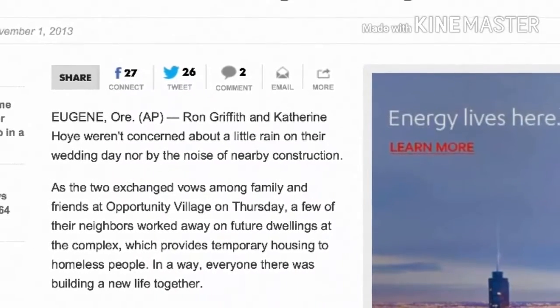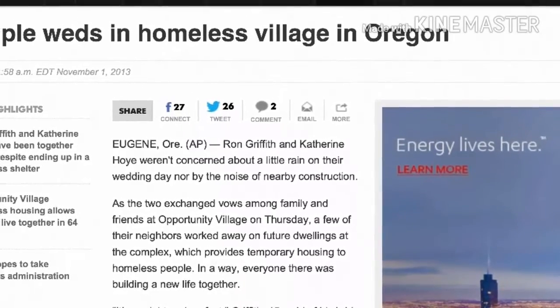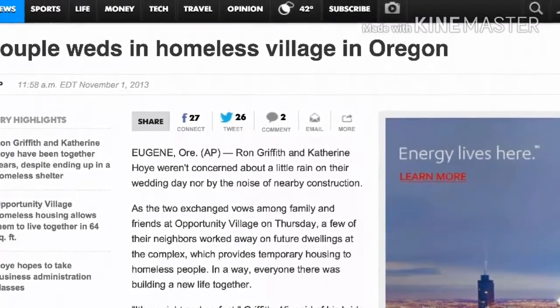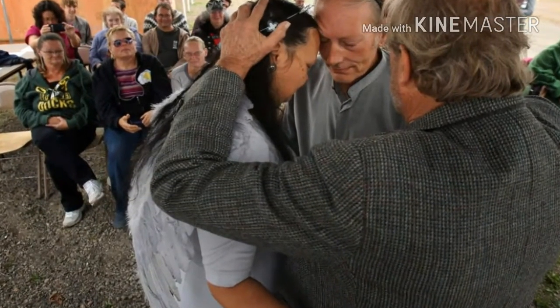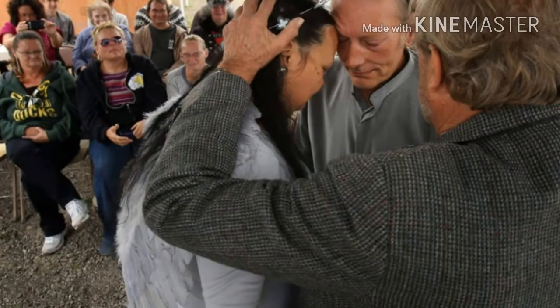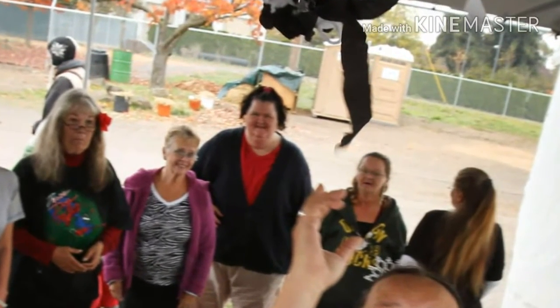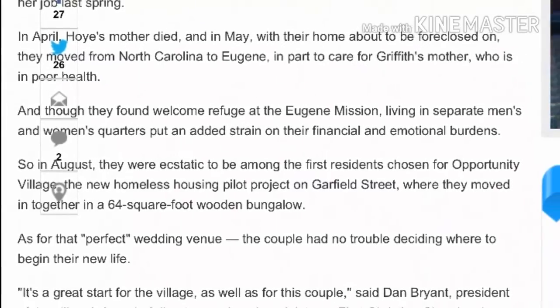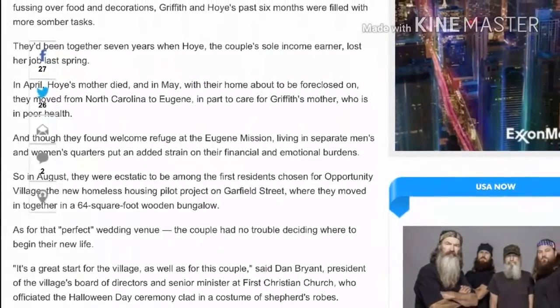There was a marriage. USA Today wrote an article about a couple that was being married when I was taking these photographs — they're a homeless couple. The man of the peace performed the ceremony, the bride threw the bouquet, and there was just a brief celebratory kiss. That was their first marriage there at Opportunity Village. All the time I was there, there was no broken glass, no crime, no cigarette butts, nothing. If you want to look it up in USA Today's archives, you can read the article yourself.